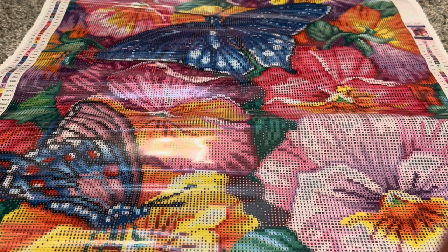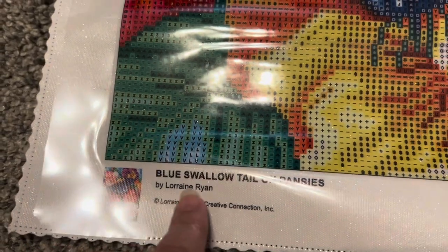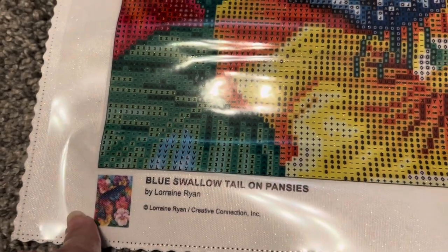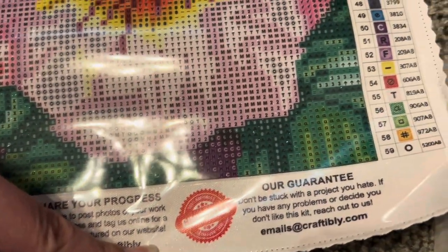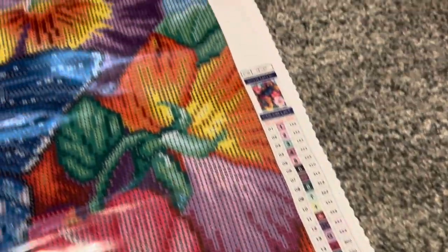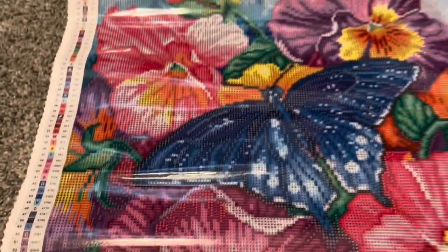Now I'm going to move you guys around and show you the canvas up close. First we have the artist and the title and the original image. Then we have Craftably's information at the bottom, and we have a legend on each side.